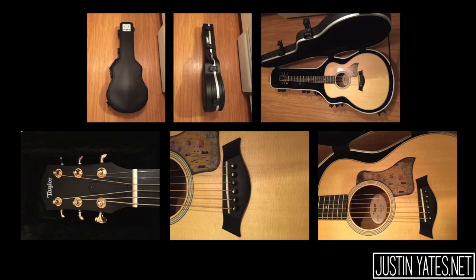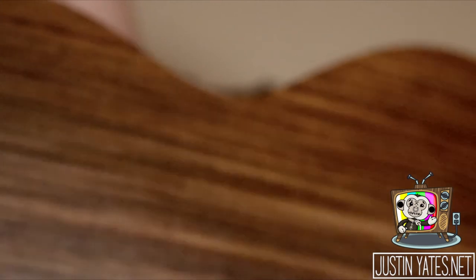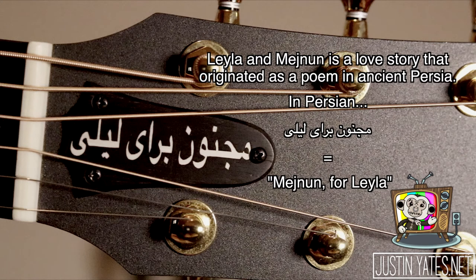While editing this video, I had time to get some new footage with the new camera I got. This guitar is really, really nice. I still have a lot to learn with this camera, but I thought I'd take a couple quick shots and also show you the last piece of the puzzle — the custom truss rod cover. Leila and Mejnan is a love story that originated as a poem in ancient Persian. In Persian, this means Mejnan for Leila. I was able to get the actual way this would be written as it was originally intended when the story was first created. To me, it's kind of like adding the name to my shield, or the family crest to the shield, so to say.